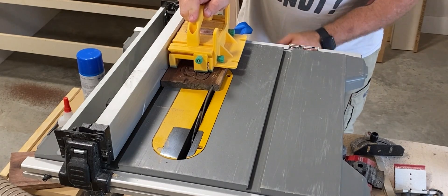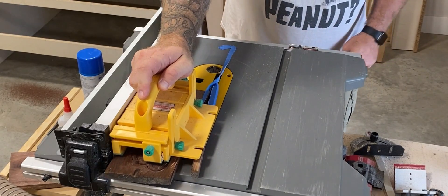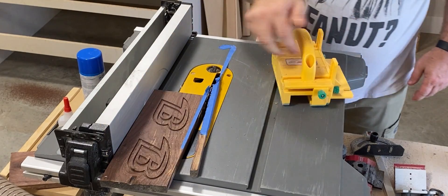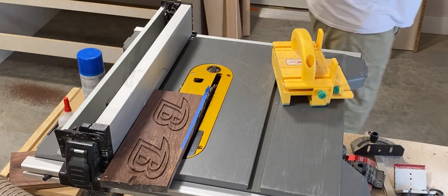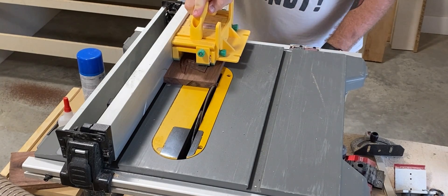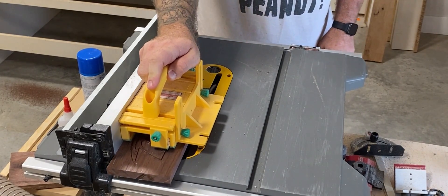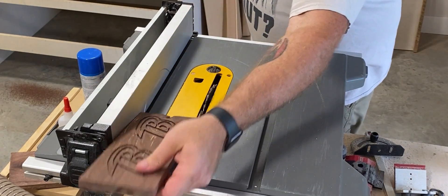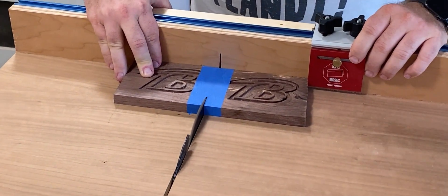Now it's off to the table saw where we're going to cut it down to the final size. You'll notice that I actually made two, but the second one has a big chunk already cut out of it as well as a giant knot, so it's not going to make for a very good finished product. You'll also notice that I put masking tape on it, which will help to prevent any kind of tear out. Two final passes to get it down to our actual width, and we're done.